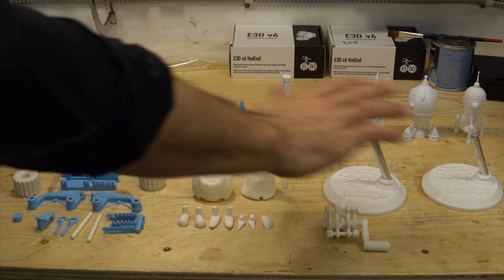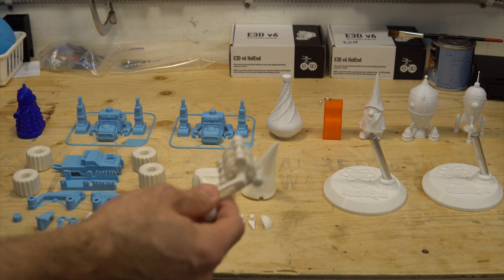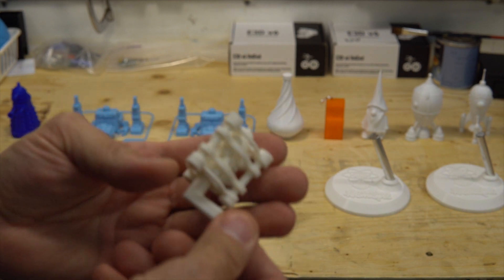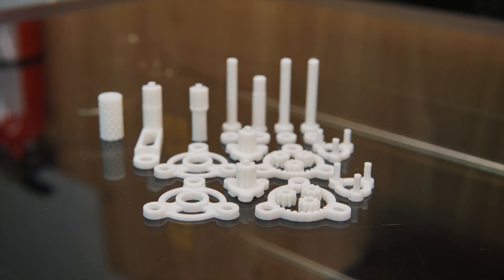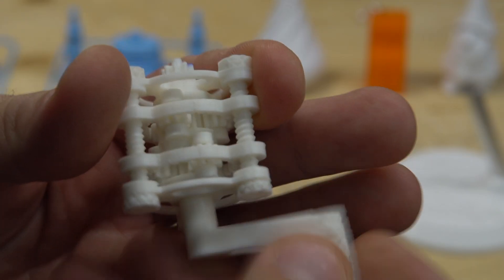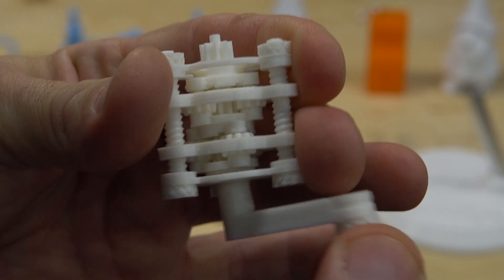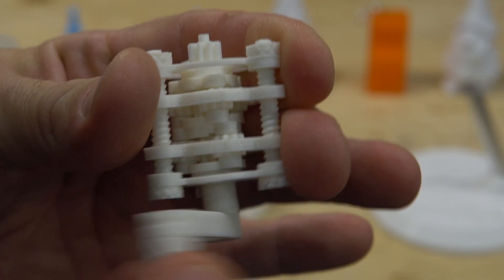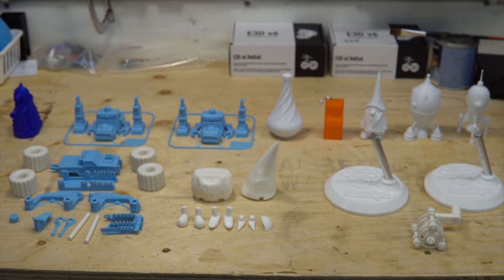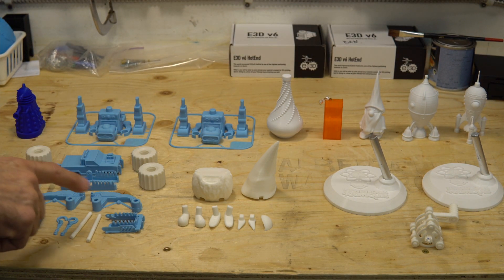Everything on the table is what I've printed this week. One of the cool things is really useless because it doesn't do anything useful, but it does show people how a gearbox works. So you have a working gearbox here — nice! And since Christmas is coming, I have a small kit: a fun throw truck.